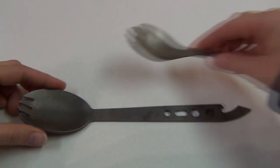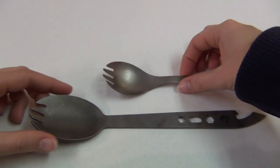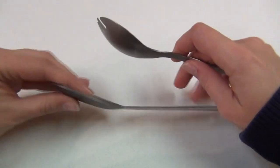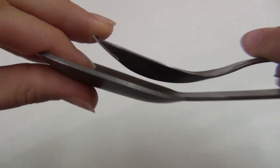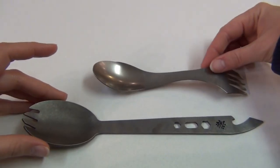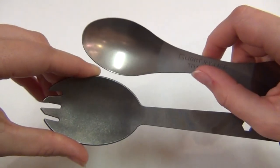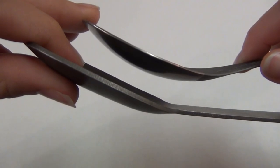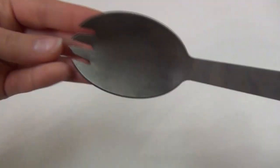Comparing them to the others: you can see how much shorter the Snow Peak is, how much smaller the scoop part is, and also how much thinner it is. And the Light My Fire is a lot shorter, the scoop is also a lot smaller, and it is also a lot thinner.